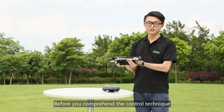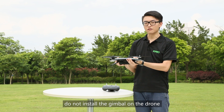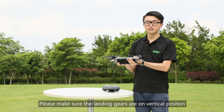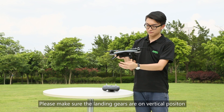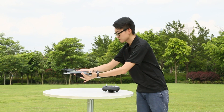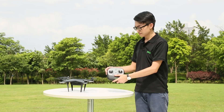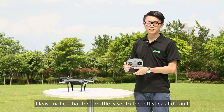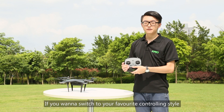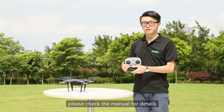Before you have mastered the control technique, do not install the gimbal on the drone. If you have installed the gimbal, please make sure the landing gear is in the vertical position. Note that the throttle is set to the left stick by default. If you want to switch to your favorite controlling style, please check the menu for details.